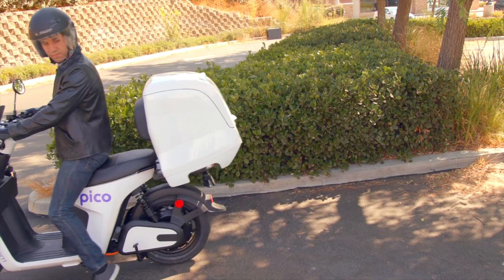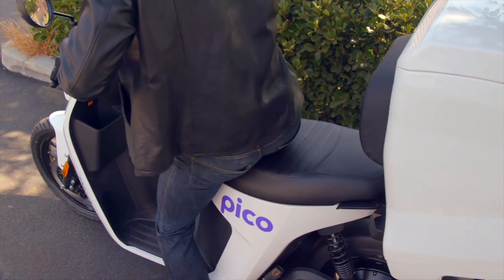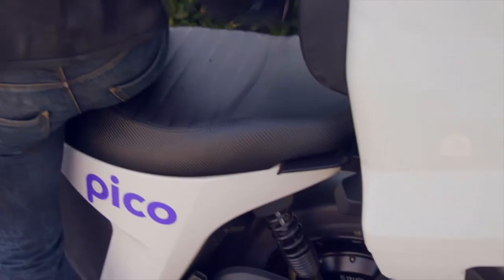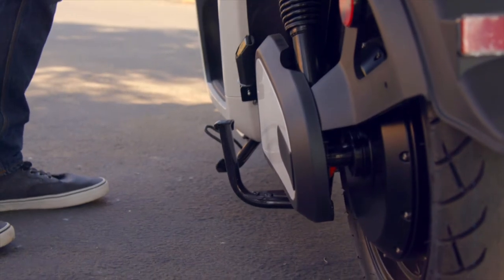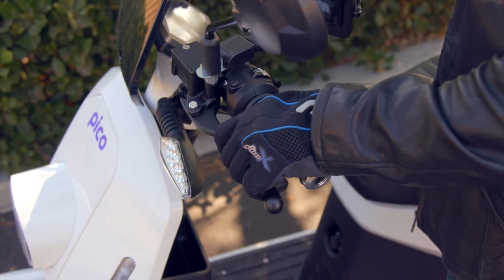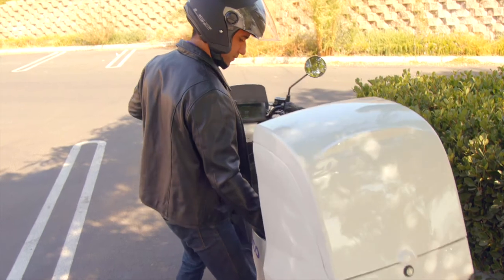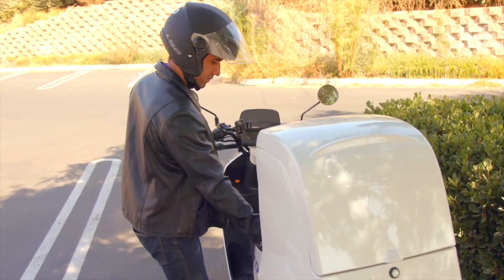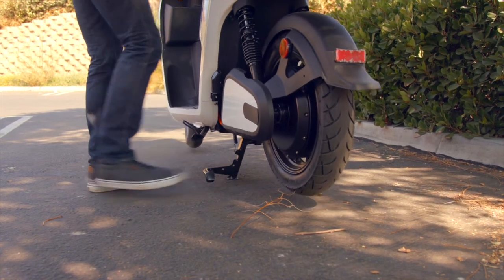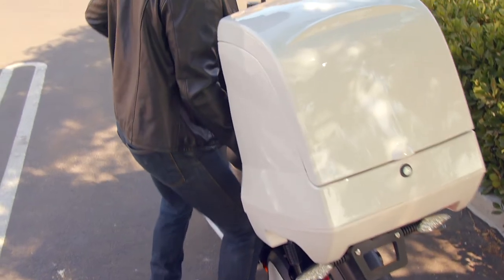Number seven: get the Pico back on the center stand. Once you've backed in, you're going to put the Pico on the center stand. Turn your hips toward the left side of the Pico, put your left hand on the left brake and your right hand on the handle near the storage box. If you don't have a handle, place it under the body of the Pico. Put your right foot on the center stand holding the brake steady. Now push down with your right foot until you feel the center stand engage, then push down and back with your right foot and up and back with your right hand. Use the weight of your body, not your strength, to do this. Once you get the feel, it will be easy.